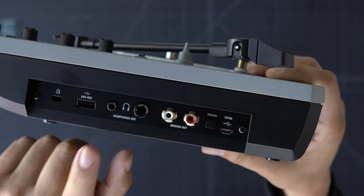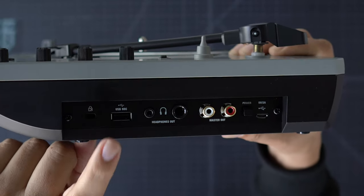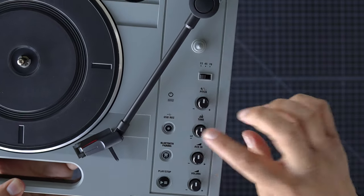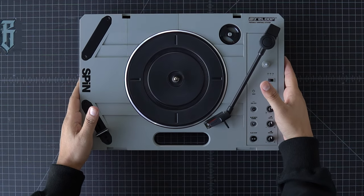Our master out via RCA, and we've got a quarter and eighth inch headphone out. This USB record port links to the record button — we'll probably do a separate video or cover it in the main review.